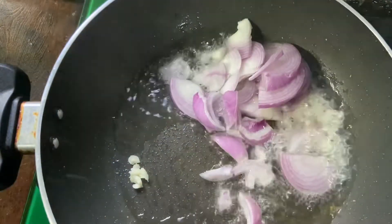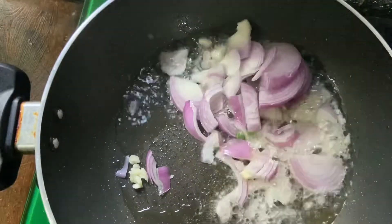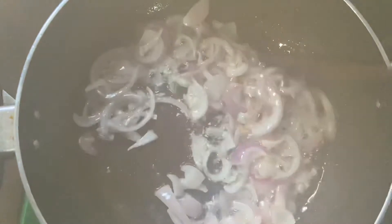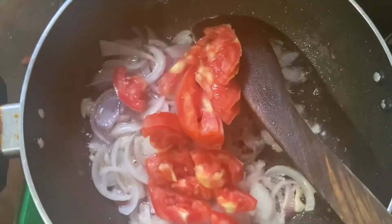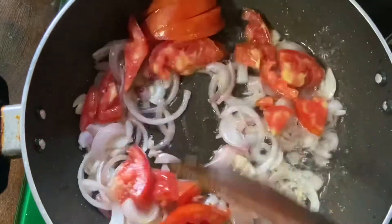Add some onion, then add tomato, and stir it.